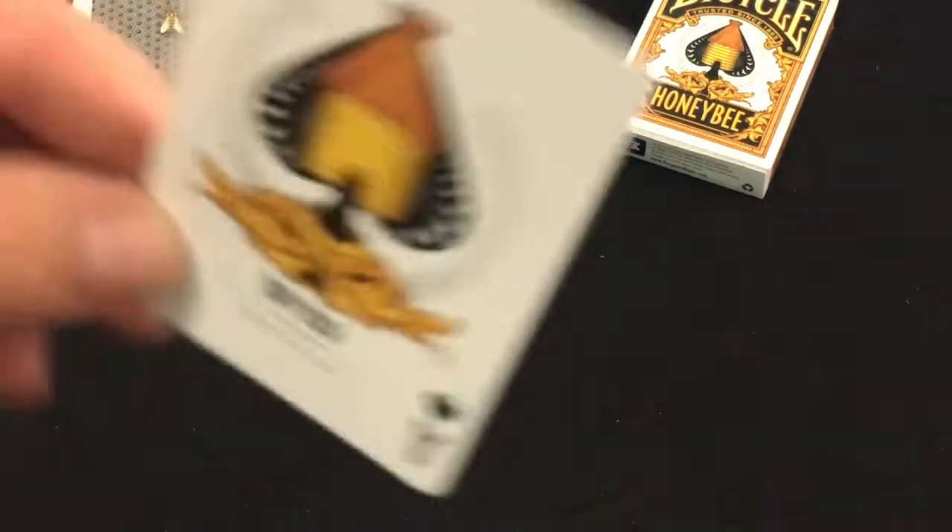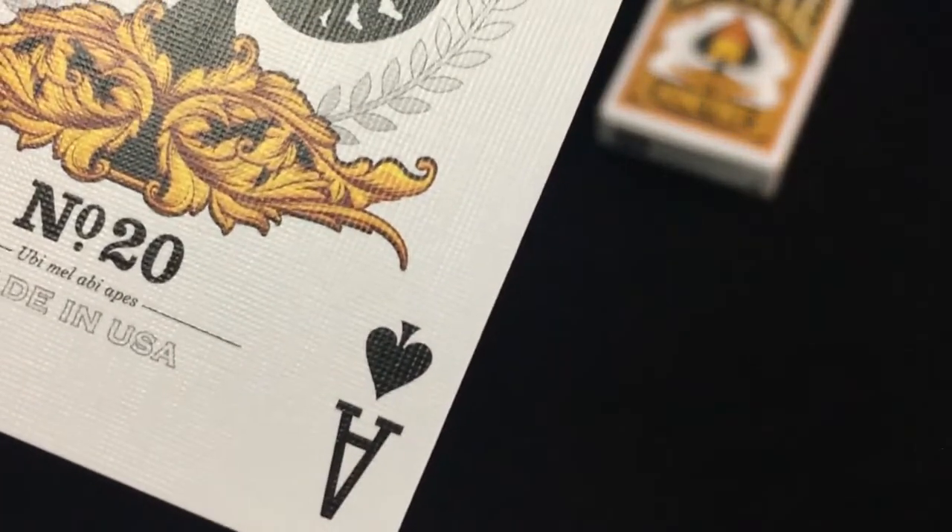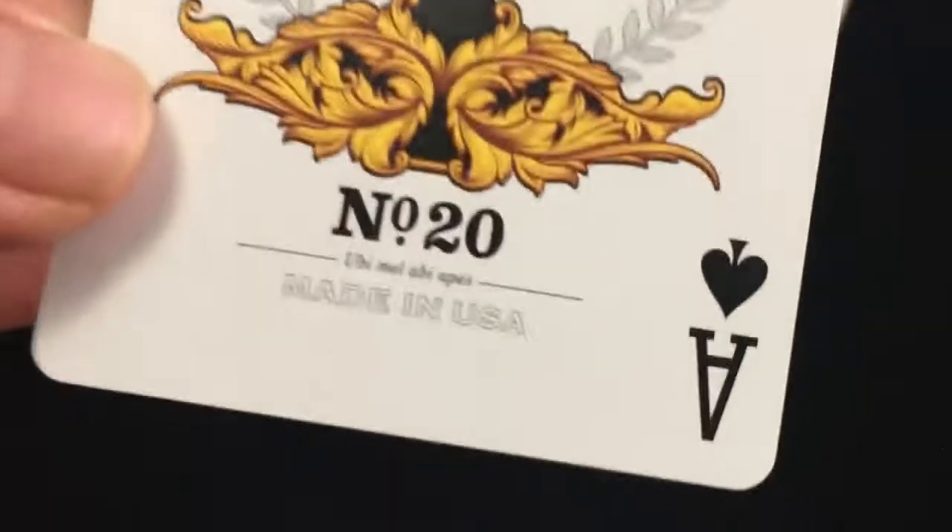The Ace of Spades has the beehive on the pip. Number 20, made in USA. It reads: Ubi, Mel, Abby, Apis — some Latin on there. Don't recall what that means.